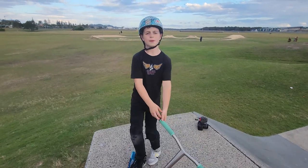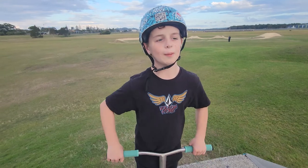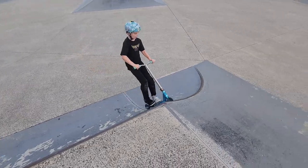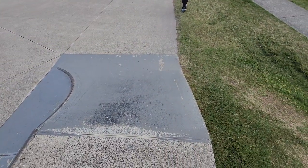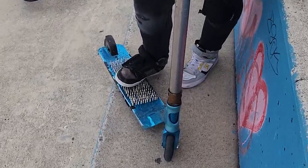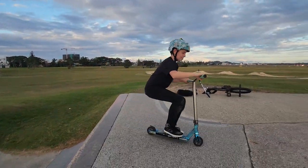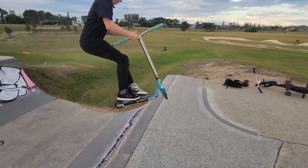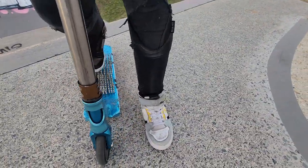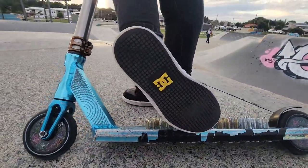All right, we got barspin and bars and stuff like that. Now we have to figure out something else to try, like a whip-to-normal. Let's do it on the stick with it. Now let's just hit it and do something cool over it, like a double whip. Does it feel like it's going to go through? Now check the bottom of my shoes. DC's holding up.